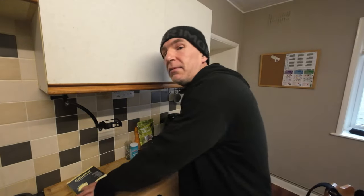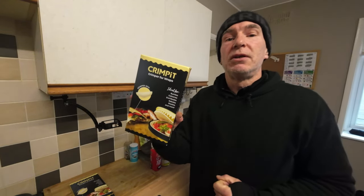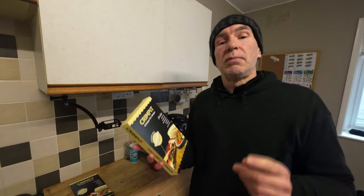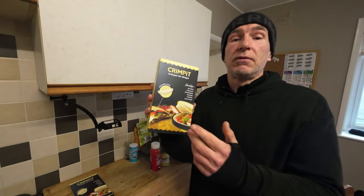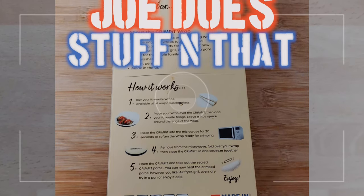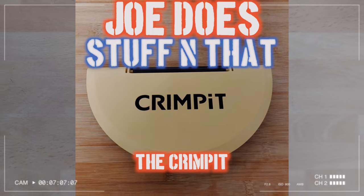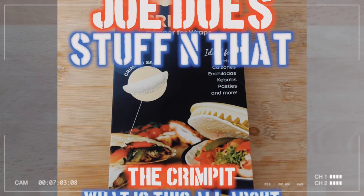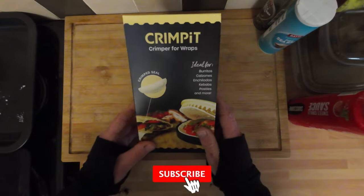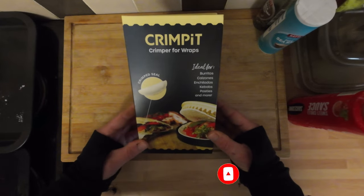Welcome to today's video, hope everyone's doing all right. This is a bit of an extra video today because I've had some arrive in the post and I'm all excited about it. I managed to get my hands on one of these - you must have seen these on the internet, they've been all over my Facebook for weeks and I've been intrigued. Today's video we're going to be having a look at these things - Crimp Its. I did have this lined up for a future video but I'm a sucker for a kitchen gadget.